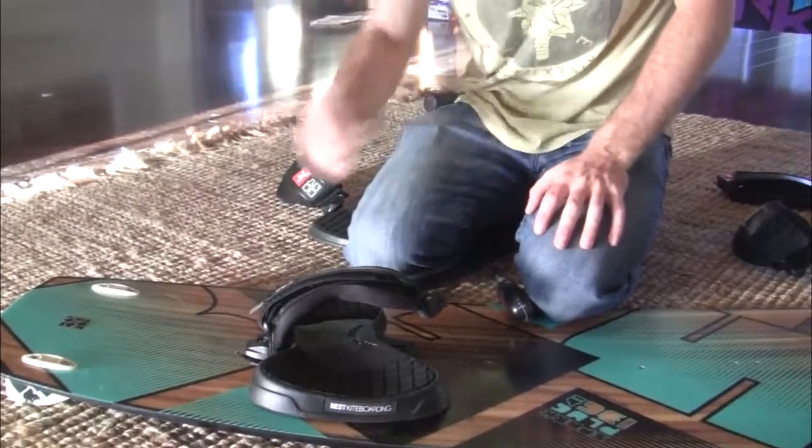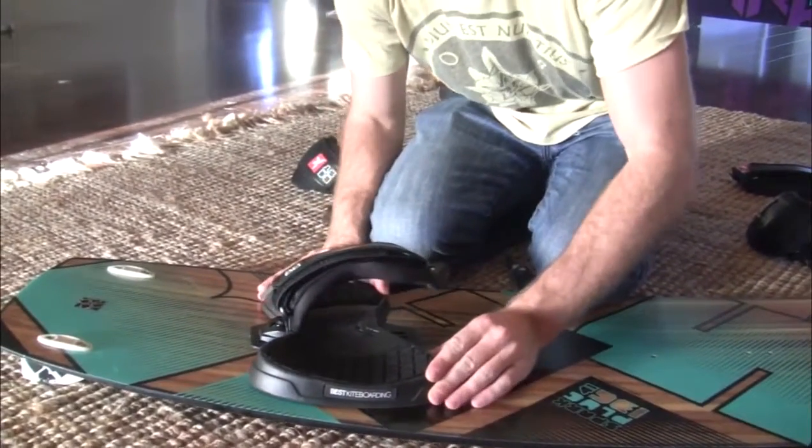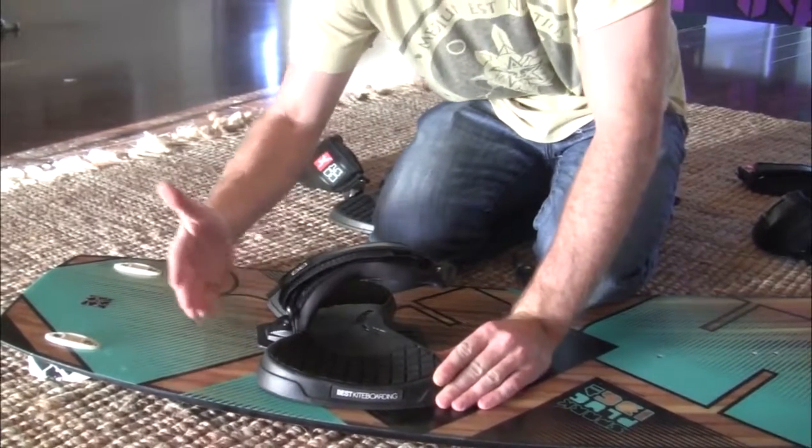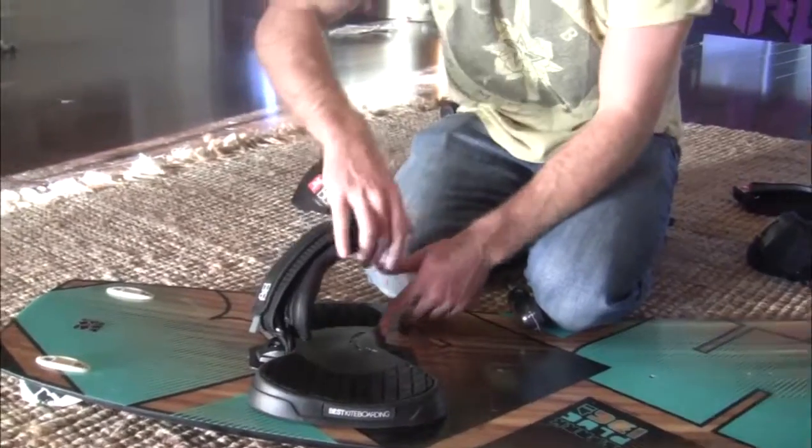Here's a cool trick: don't screw the first one in all the way. Once it's partially screwed in, take the pad and shift it toward that first screw — making the pad tight on one end and further away on the other.